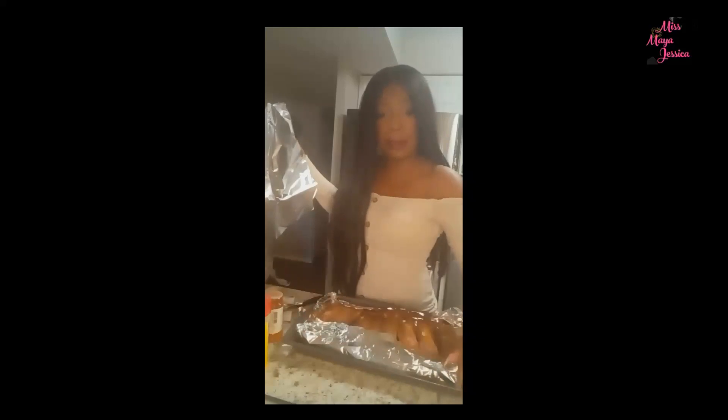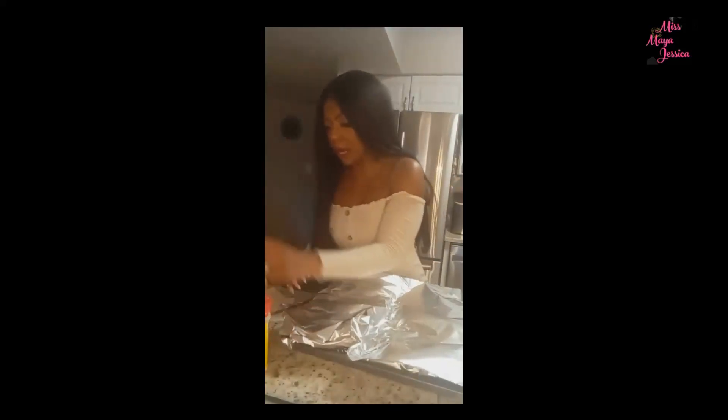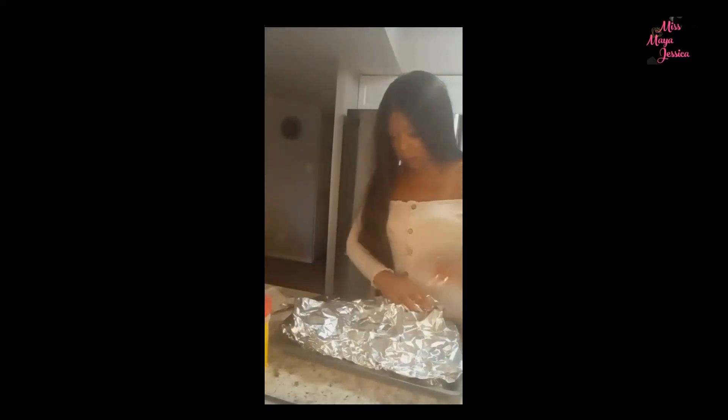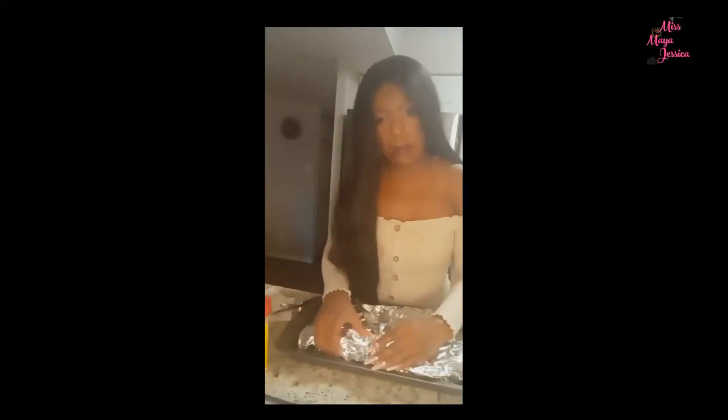You want the foil to kind of close around it like this. You can also do this on the grill of course — you can grill it up. There are a lot of ways to do it. I preheated the oven to 250°F and you cook it for three and a half hours, and that's it — there's your dinner.